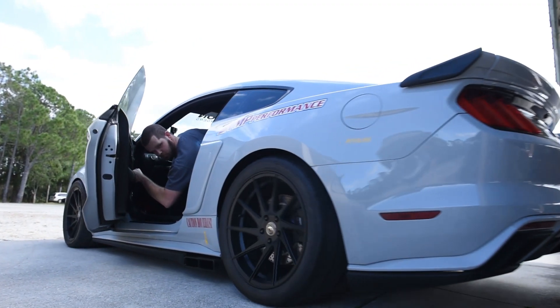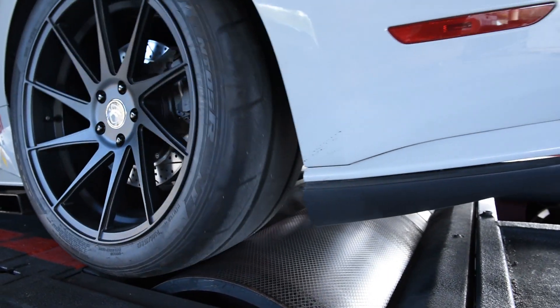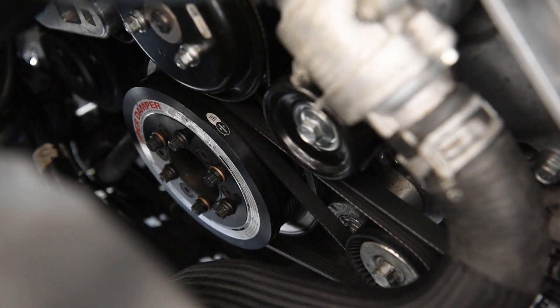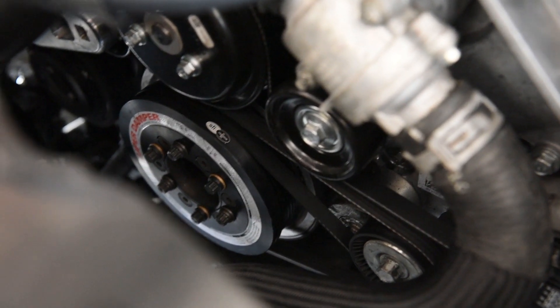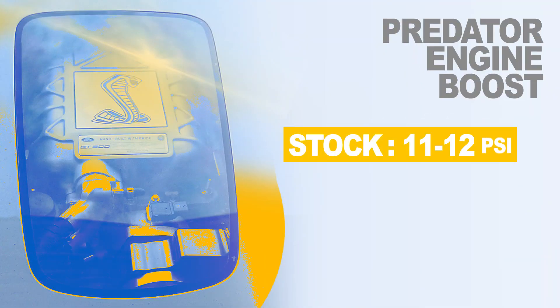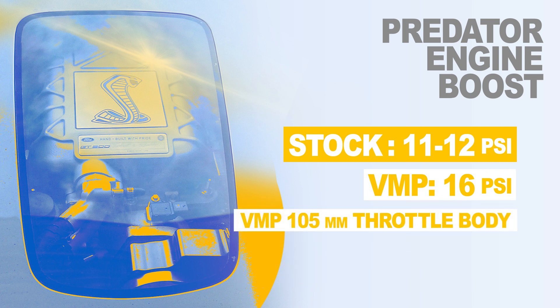While the engine was apart for the cam swap, we could not resist just throwing a VMP 20% overdrive lower pulley onto the crankshaft. The 20% lower should add about 4 pounds of boost. Stock, the Predator only runs 11 to 12 PSI, so we should be up around 16 PSI now. We've also got our VMP 105 throttle body on there.